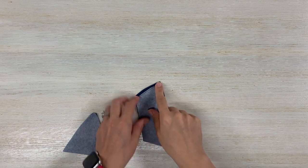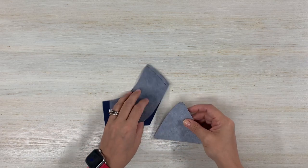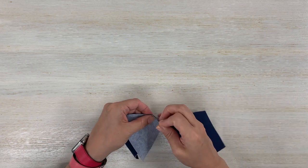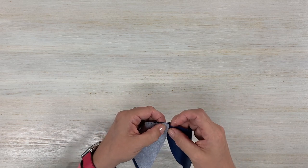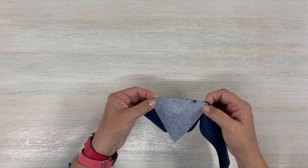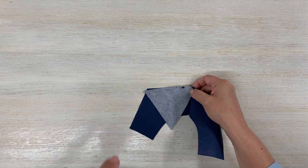I went ahead and stitched my interfaced and contrasting fabric pieces — you do this the same for both sides. Now grab your gusset and with right sides together find those notches, pin them, and stitch from that dot on your pattern piece all the way down a quarter inch. Don't forget to back-stitch at the start and at the end. Do that for the interfaced pieces and also for the contrasting fabric.